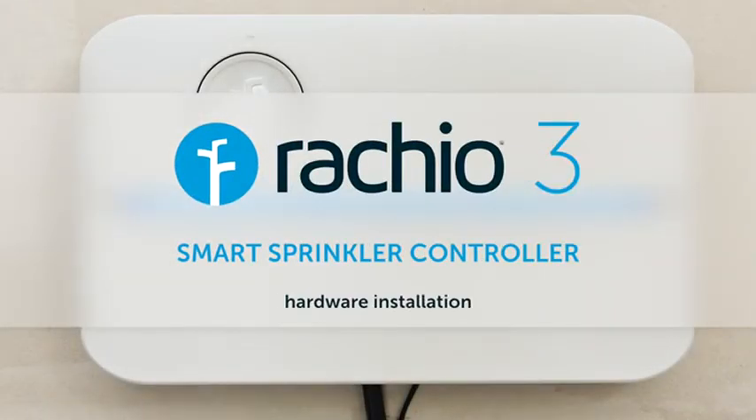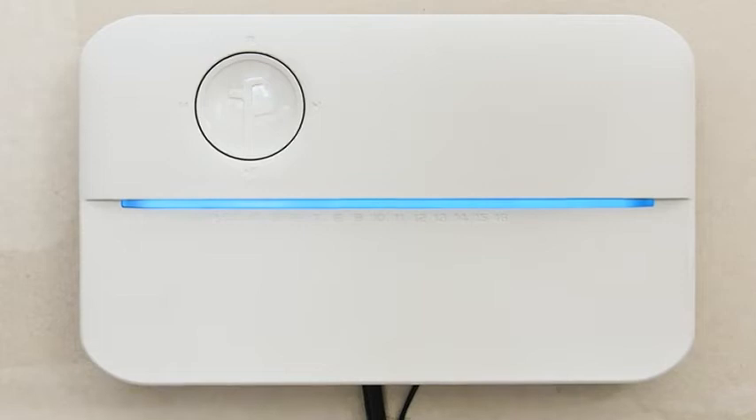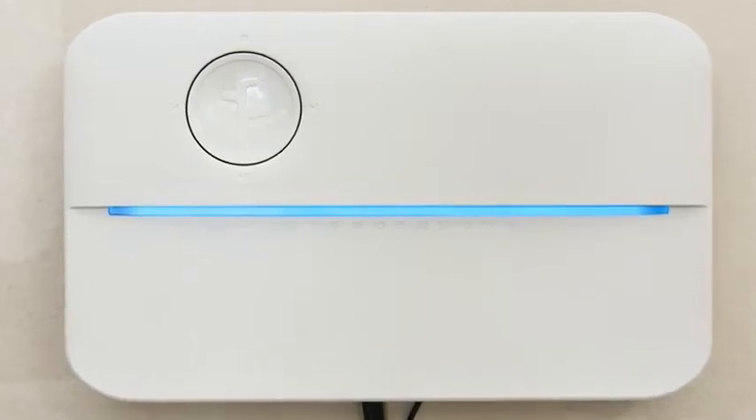Installing the Rachio 3 Smart Sprinkler Controller is easy. After watching this video, you'll be up and running in about 15 minutes.